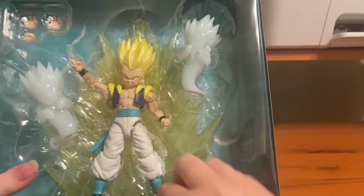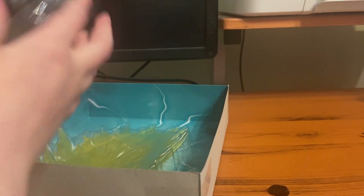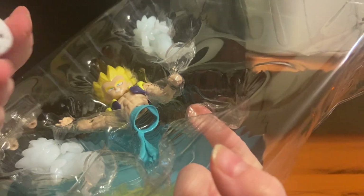So let's open it. We have a Gotenks. The split came out — I'll probably have to take this out. All right, here we go. I'll have to lay it out. He is falling apart. That is not a good sign. If you want a figure, you don't want it falling apart like this.